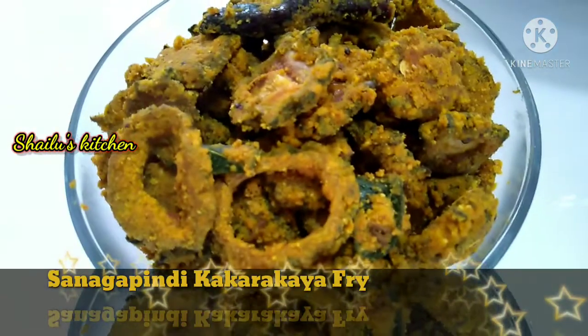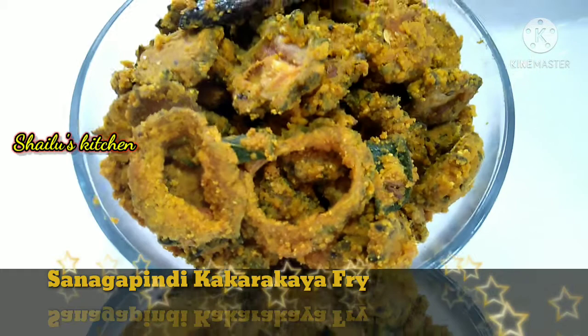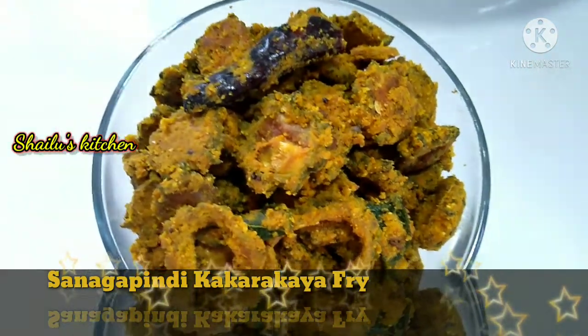I'm going to fry the eggs. Please put the bell icon on my channel.